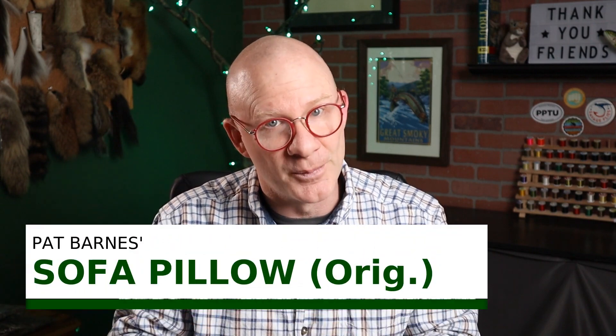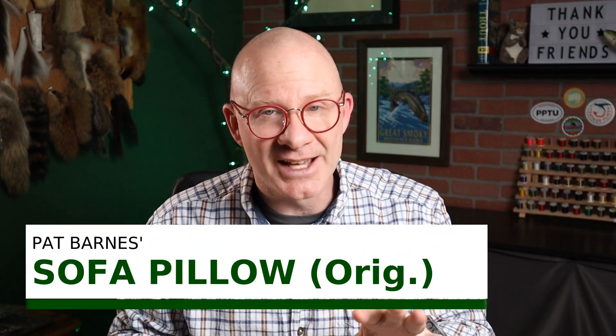This one was created in the 1940s by Pat Barnes. It's called the Sofa Pillow. I'd asked a lot of you guys out there a couple of weeks ago if anybody has ever heard of this fly or fished it, and I was actually surprised that several of you have, and a few of you have actually fished it before. A little bit about Pat Barnes — he and his wife Sig ran a fly shop for about 40 years in West Yellowstone, Montana, and Pat actually got his start working in Don Martinez's shop as a tyer and guide. Some of you might know Don. He's a true legend of Western fly fishing and fly tying. Mike Valla has a chapter on him in his book, The Founding Flies.